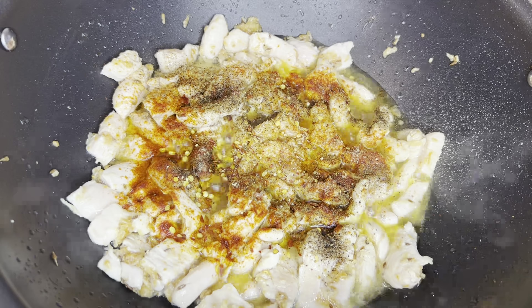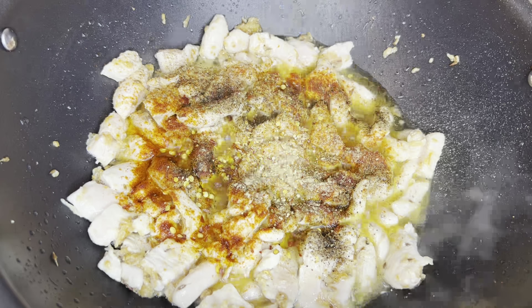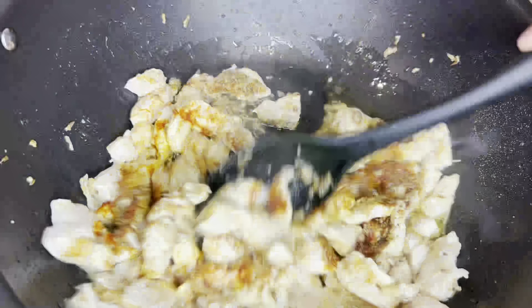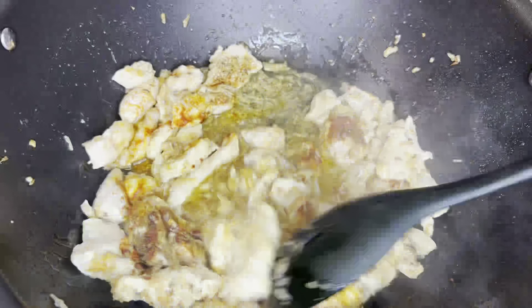1 and a half teaspoon of black pepper powder, 1 fourth teaspoon of crushed red chili, and 1 fourth teaspoon of ginger powder. This is optional — if you have it, add it or skip it. We cook it for 2-3 minutes until the moisture is finished.